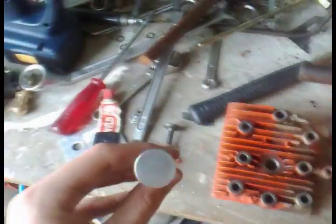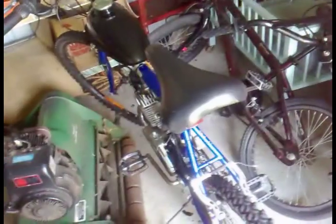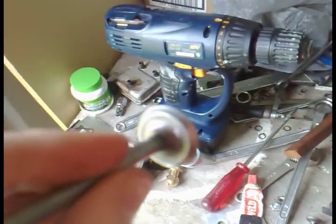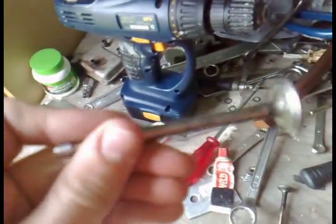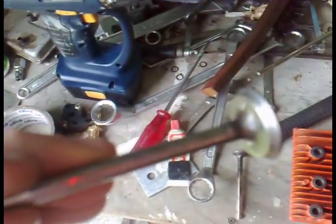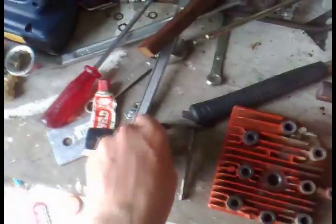I got the valves and took them down to my dad's — rode my motorized bicycle to get there. Back to the main topic: I put the valves on the grinding wheel to polish them up. They're shiny now, though the camera's a bit blurry.